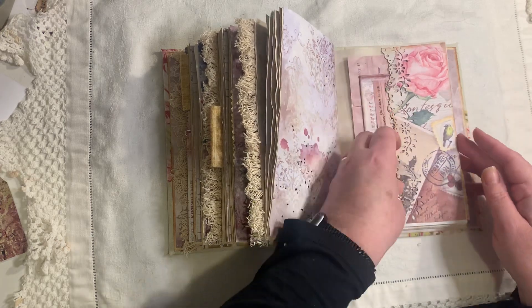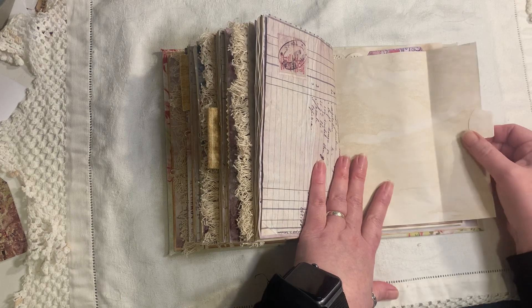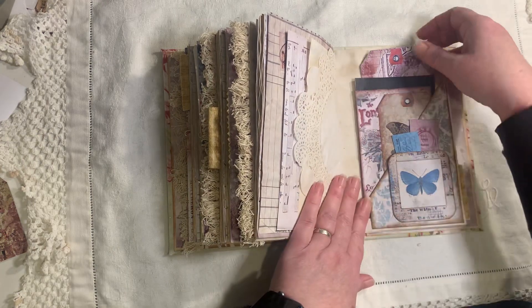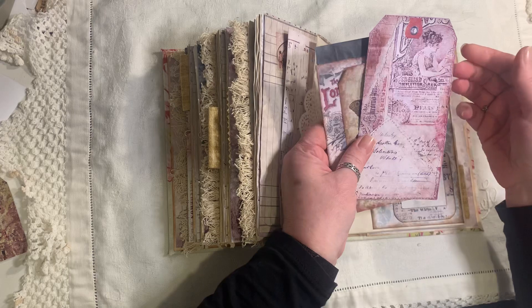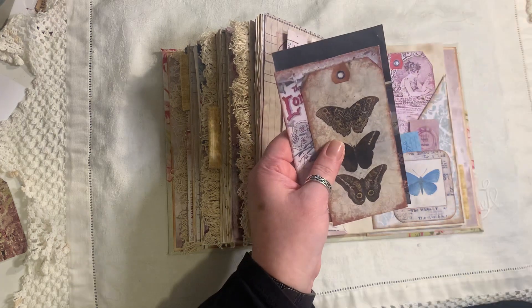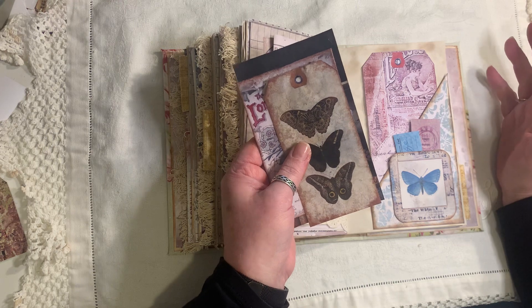I do like ephemera. I do have some original pieces, but I need to scan them all because when they're gone, they're gone. I've been gifted some and I'm holding onto them — I'm scared to use them because they are original and amazing. Because I don't get my hands on a lot of it, I like to keep it and look at it myself. So all the printable ephemera is, to me, just as good.